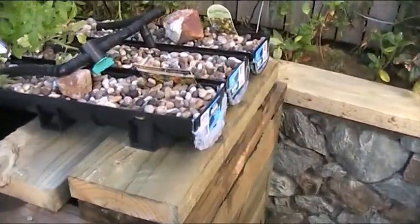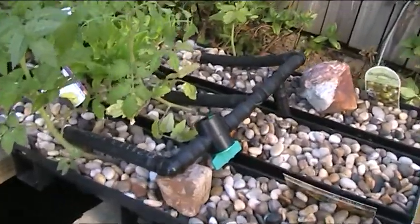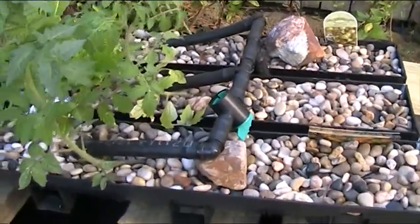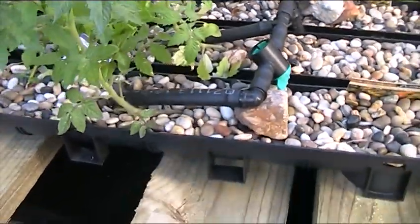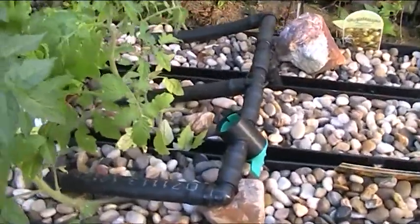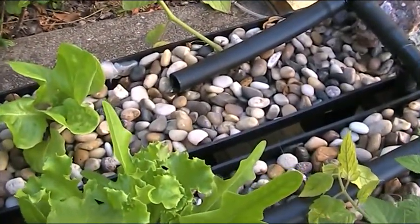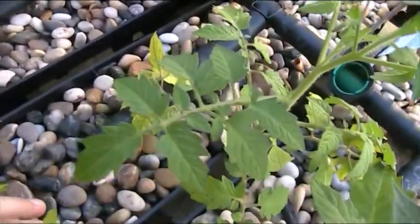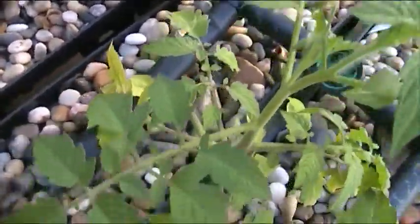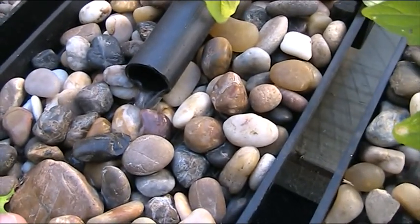I found that I don't get a lot of water up this end. Here's where the water flows in — I'll put a little tap in that one, just in case I need to turn it off at some stage. They're not particularly strong flowing; the middle one's probably the strongest.